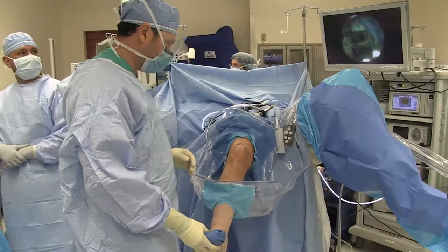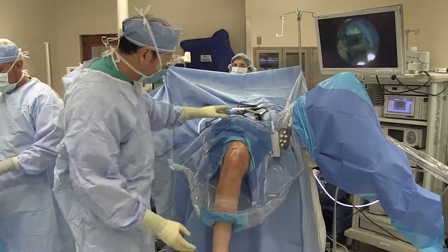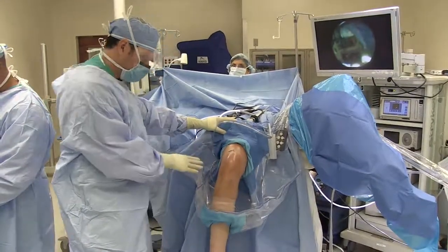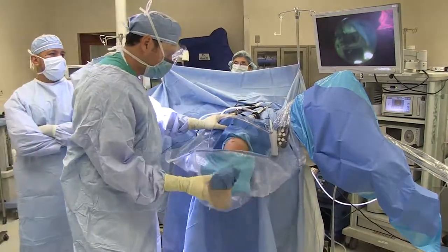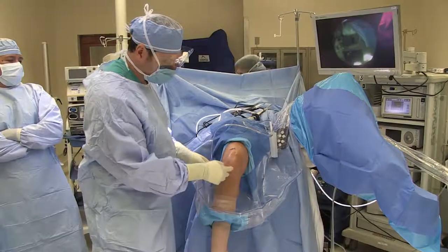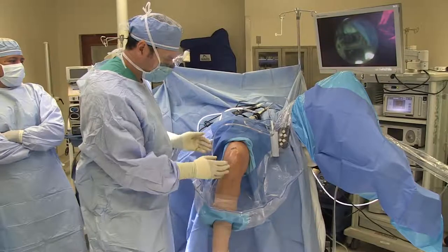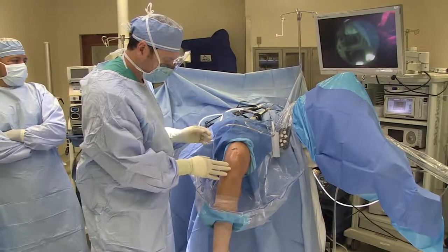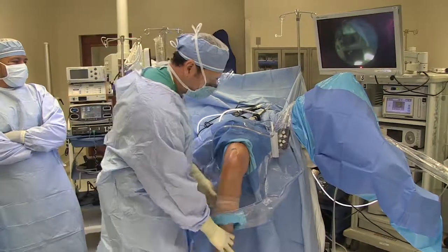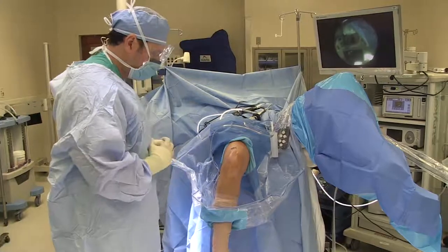For a Prochondrix procedure to the femoral condyle, we have the patient positioned with a leg holder which holds the femur in position. We have the table broken so that the knee can move freely. When we make an arthrotomy and the lesion is staring right at us, we operate with the knee as is. If it's not in the ideal position, we can remove the top of the leg holder, take the leg into more flexion, and place the foot onto a Mayo stand to give us hyperflexion.